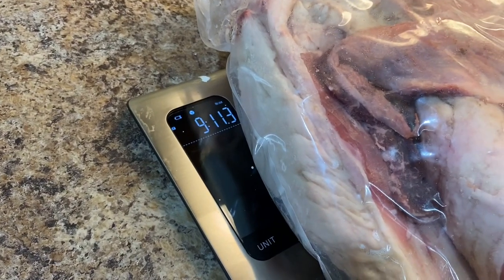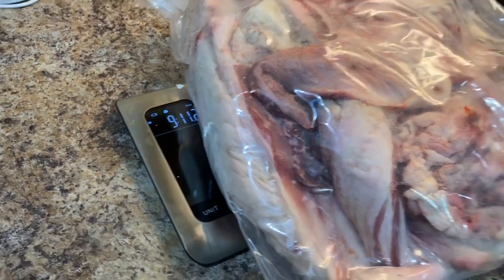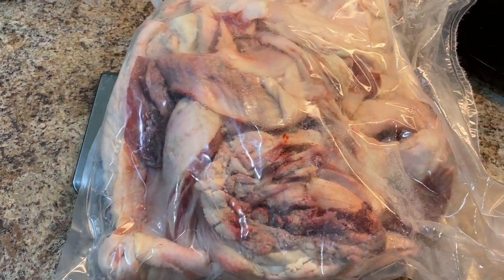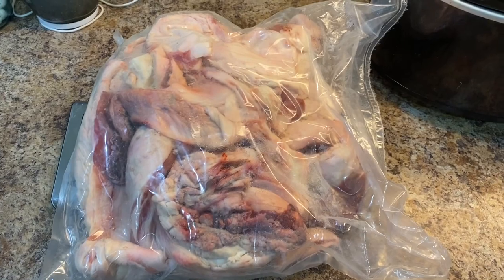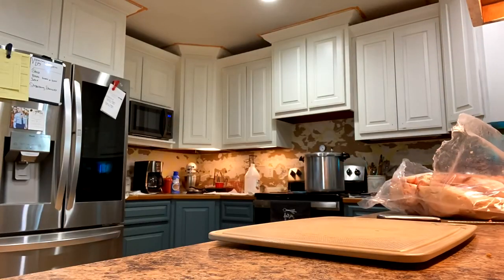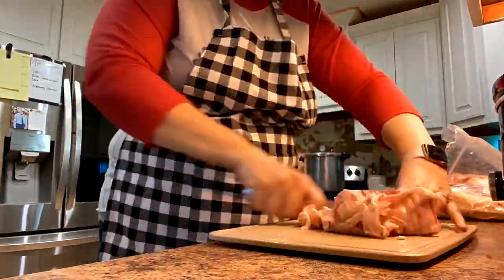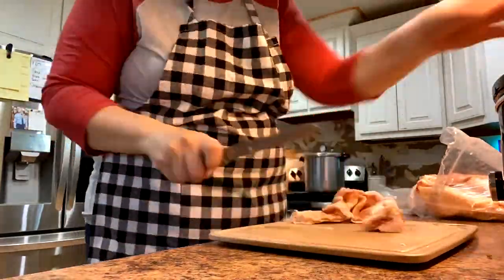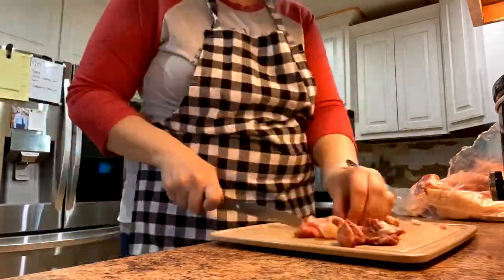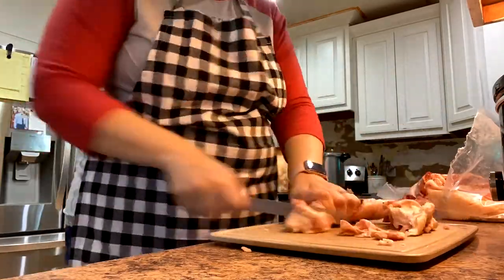This is roughly 9.11 pounds of fat. There is some meat on there that I'm going to try to trim off, but I'm not going to worry too much about it. We're going to get this cubed up and put into our slow cooker. These allergies are kicking my tail, so hopefully you can hear me. What I'm doing here is trimming off as much muscle meat as I can, then chunking up the fat and throwing it into the slow cooker and setting it to low.